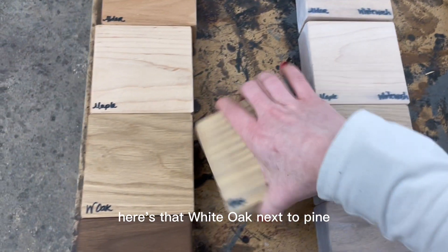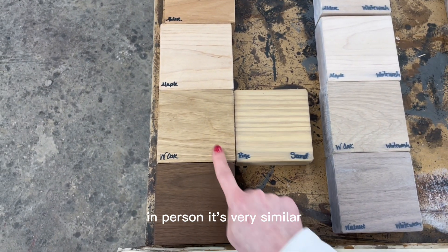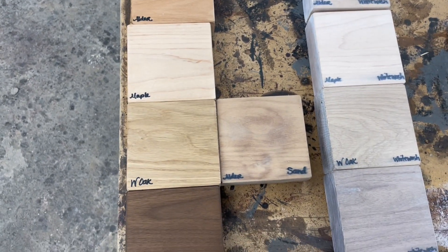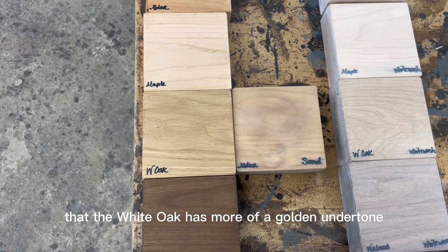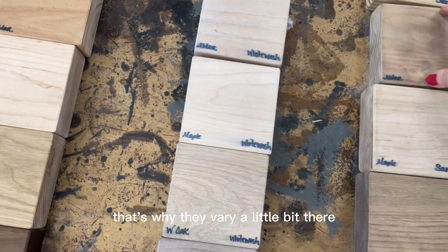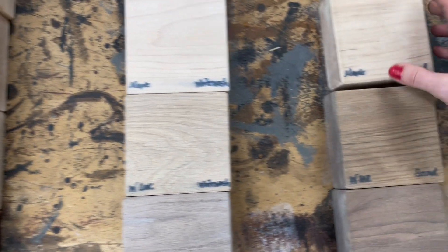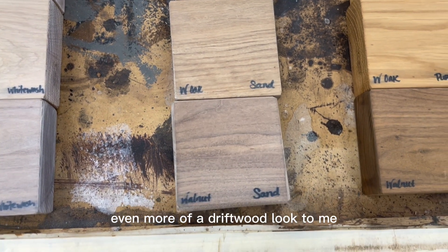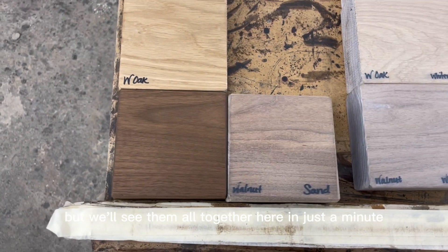Here's that white oak next to pine — one of our most affordable options. In person they're very similar, not a lot of differentiation. On the alder, getting pretty close — though alder has a natural pink tone where white oak has more of a golden undertone, so they vary a little. Maple is still pretty light but pretty. The white oak with the sand color looks gorgeous — even more of a driftwood look. And the sand on the walnut as well — really pretty.